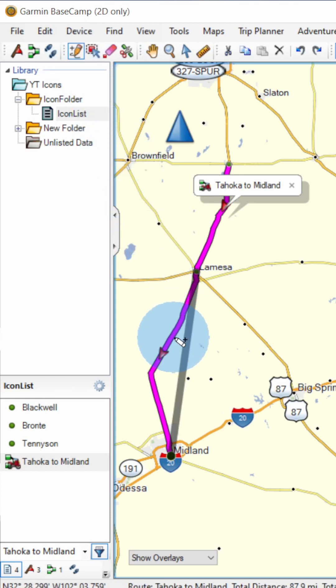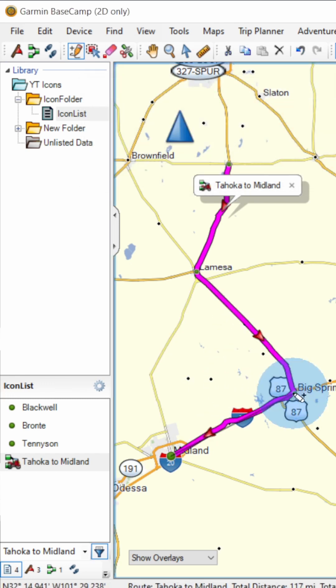Move the mouse close to the route or track until a black line appears, then click the mouse. The mouse cursor will change to a pencil with rubber bands attached. Click on the map or a point of interest you want to insert.